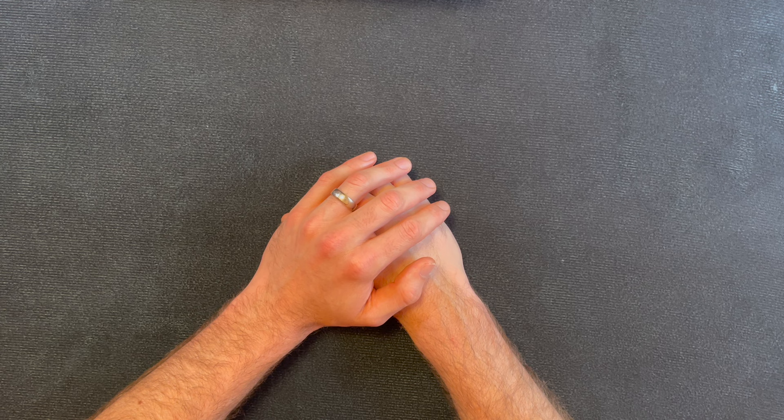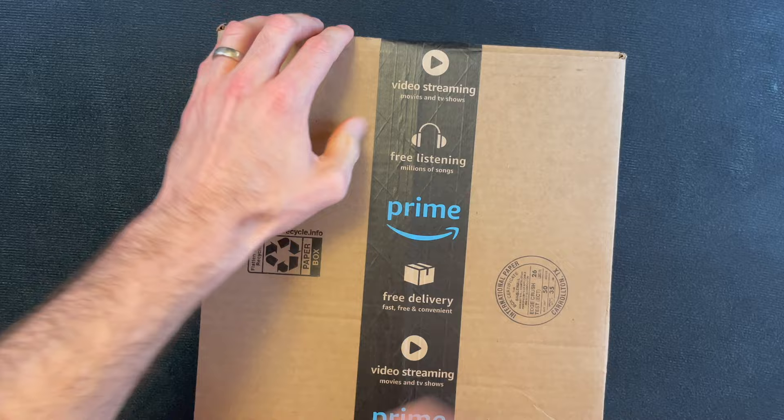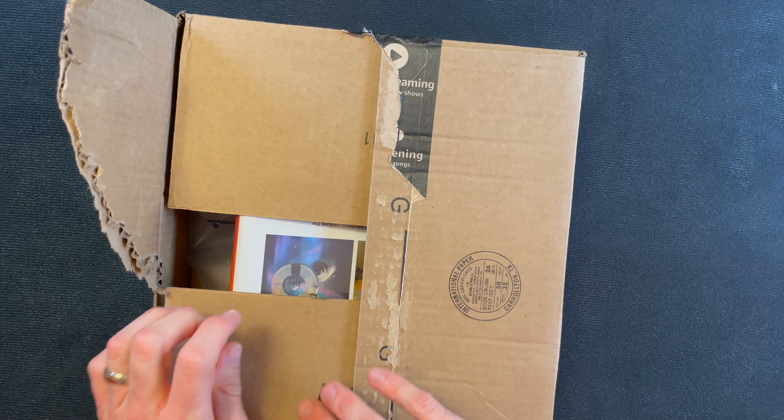Hey everyone, welcome to Hands-On Books. If this is your first time here, it's a show where we open mostly used books from my ever-growing pile. And this is the obligatory 'it's been too long since I made one of these and the pile is getting out of hand' comment.